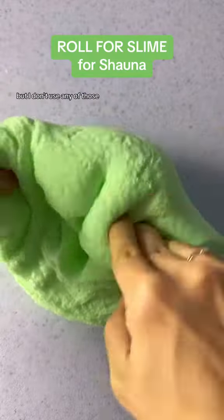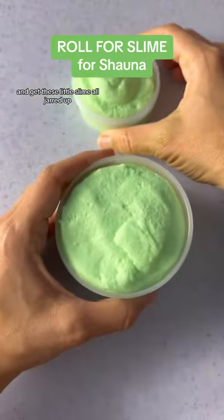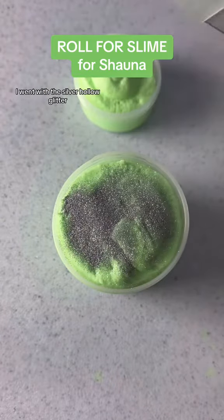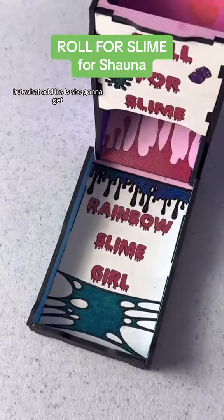I think tea scents are light and enjoyable, just not too overwhelming, and not perfumey at all. Some tea scents are perfumey but I don't use any of those — nobody wants perfumey tea. Let's mix that scent in and get this slime all jarred up. She had a little bit extra, so that part just gets the glitter on it. I went with silver hollow glitter because it looks really cool next to the green.